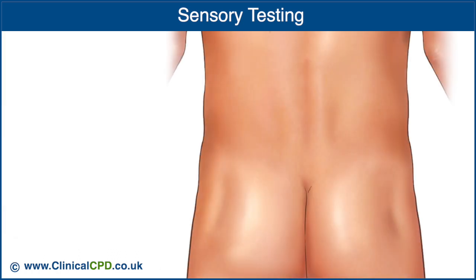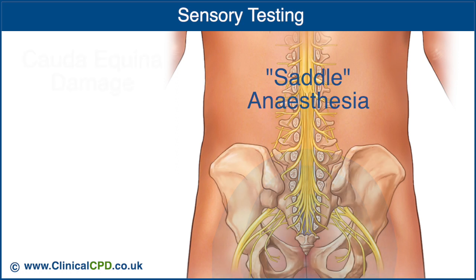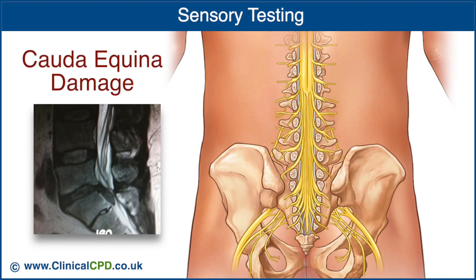In patients presenting with back pain, it is essential to check for saddle anesthesia. This is simply assessed by touching the buttocks on both sides of the superior gluteal cleft. Sensory loss in this region is suggestive of cauda equina damage and is considered a medical emergency, requiring referral for immediate specialist assessment.